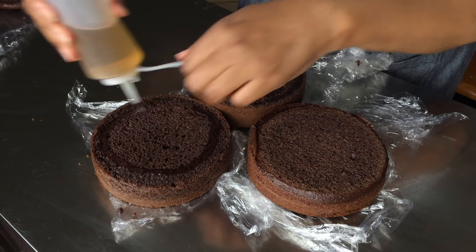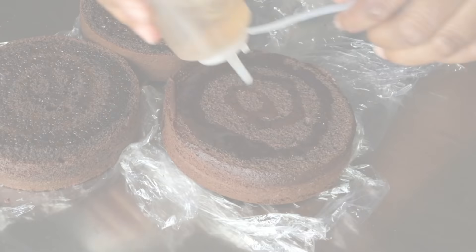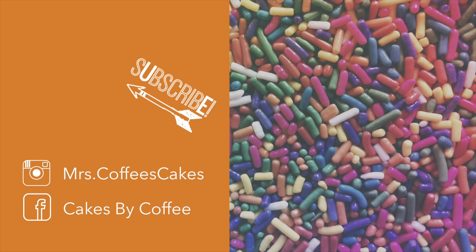All of these syrups can be stored in the refrigerator for up to two weeks. These bottles make it easy to pour the simple syrup over your cakes. You can also use a pastry brush to add syrup to your cakes for extra moisture. Be mindful not to oversaturate your cake with syrup.